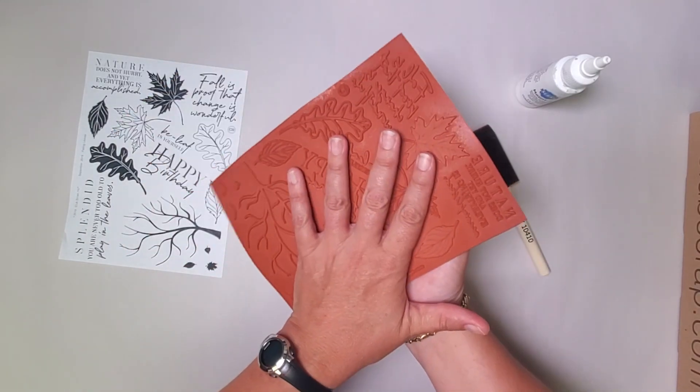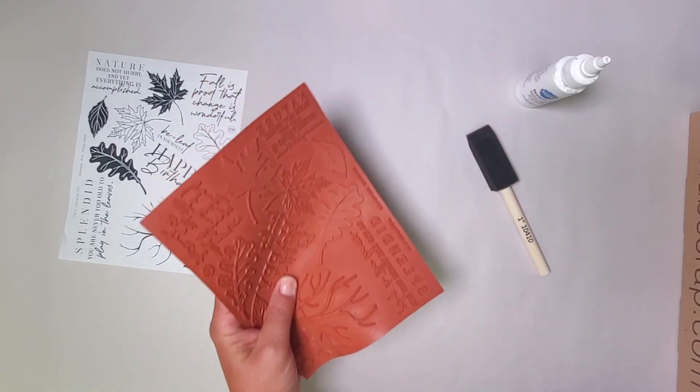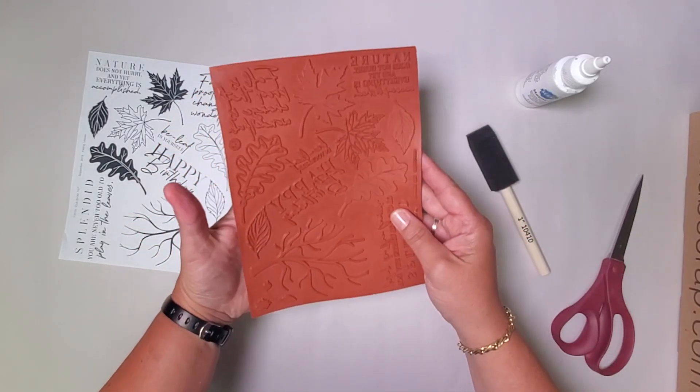So you look at this — it doesn't have any wood, it doesn't have any cushion, it's just a sheet of that quality vulcanized rubber, and within a few easy steps you can be using your stamps.